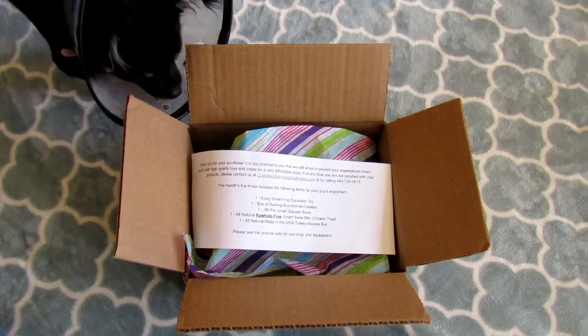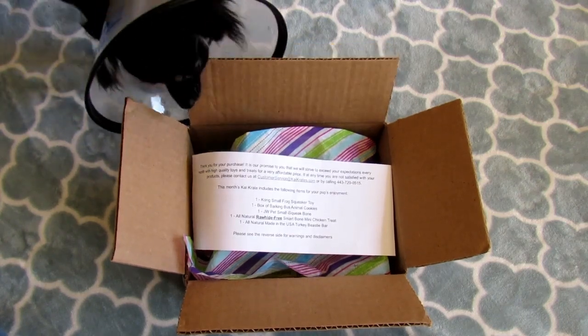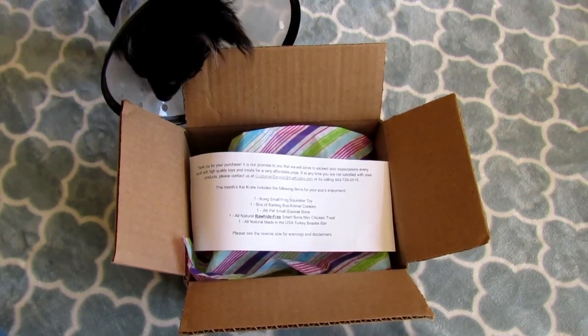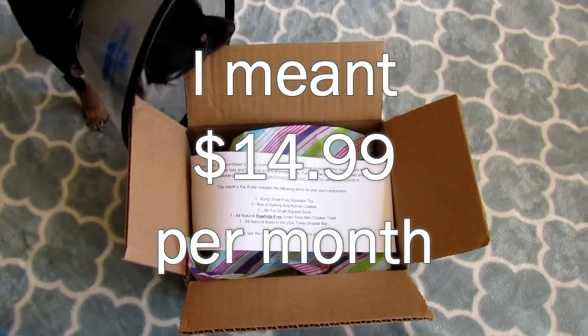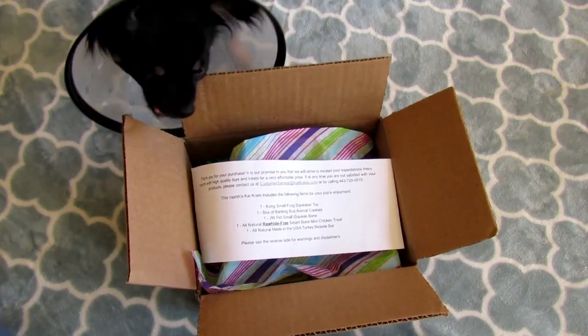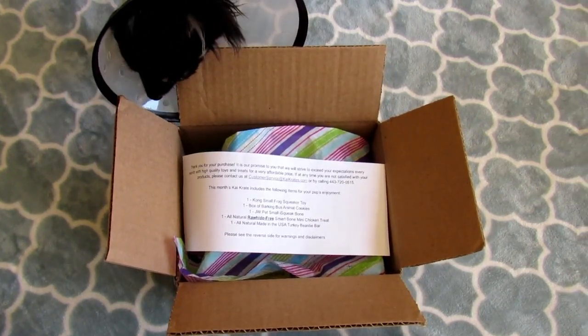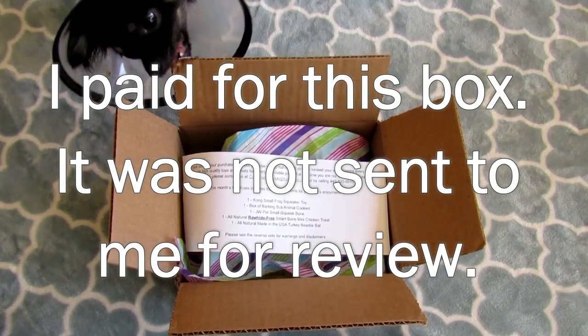Hey, it's Leigh, and today we're going to be unboxing the March Kai Crate subscription box. Kai Crates is a dog subscription box that is $14.95 per month, which I think is a great deal considering a lot of these pet boxes are pretty expensive. I like Kai Crates because you can choose a box for the smaller dogs like I have, or one for bigger dogs.